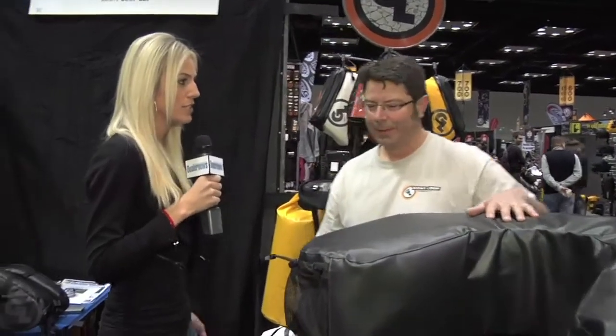Where can a customer find more information to buy your products? If you go to our website, GiantLoopMoto.com, you can find a dealer list. We love to send our customers into local shops so that they can do a test fit and get the expert rundown from somebody who's familiar with our products — we like to support our dealers and distributors. If anybody wants to find more information on Giant Loop, definitely check them out.